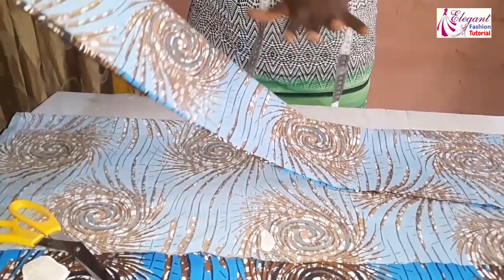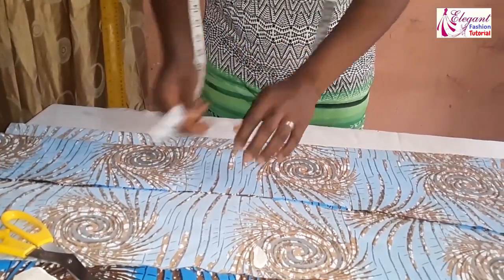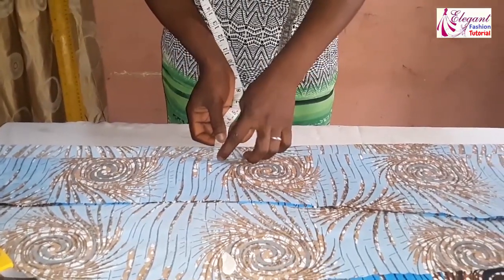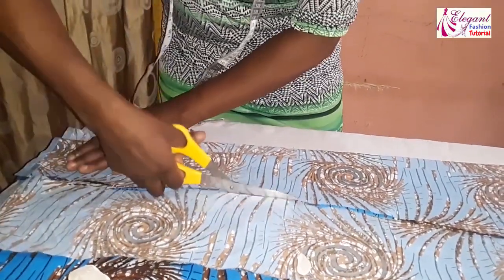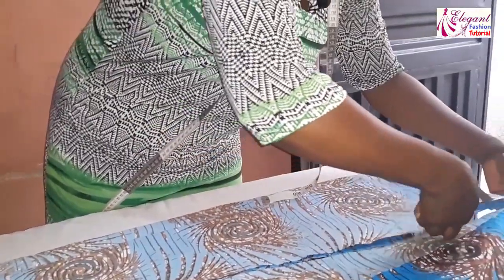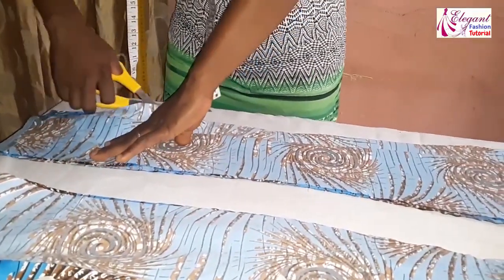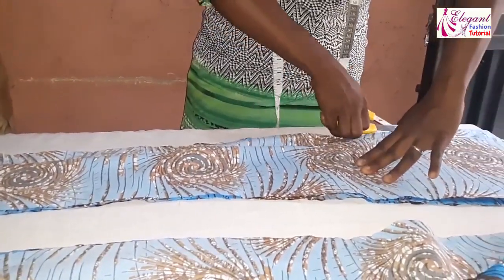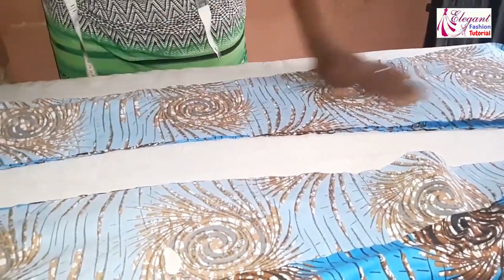Now this is the center front. I want to cut out the center back piece. I've placed it on the fabric with an extension of 1.5 inches for the zipper allowance. Now I'll cut it out and open it up. So I added extra allowance of 1.5 inches for the zipper. We are done with the center back piece and the center front piece.